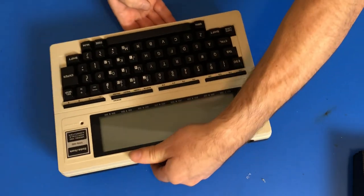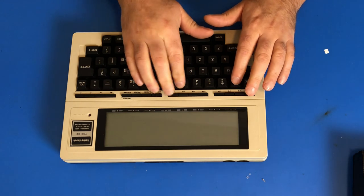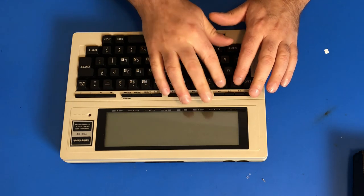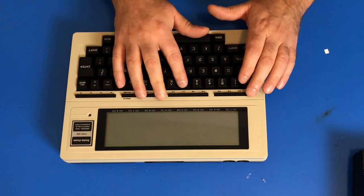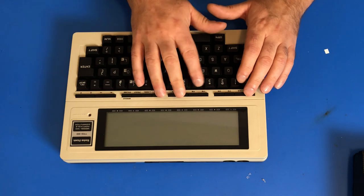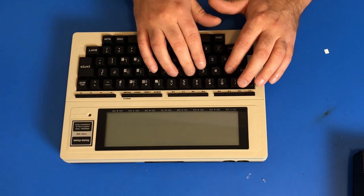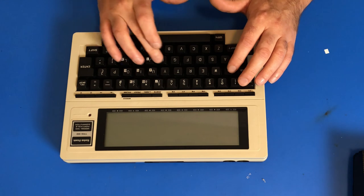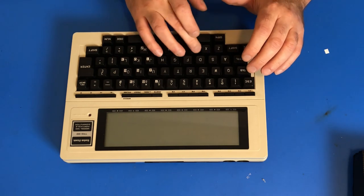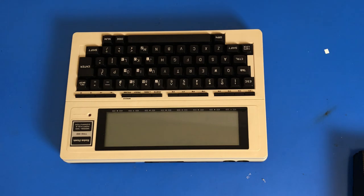All of the keys do not seem to be working here. The six key, four key, three key, two key, and one key are not working. Looks like I have some keyboard work to do on this thing. But it's working to this point, so.